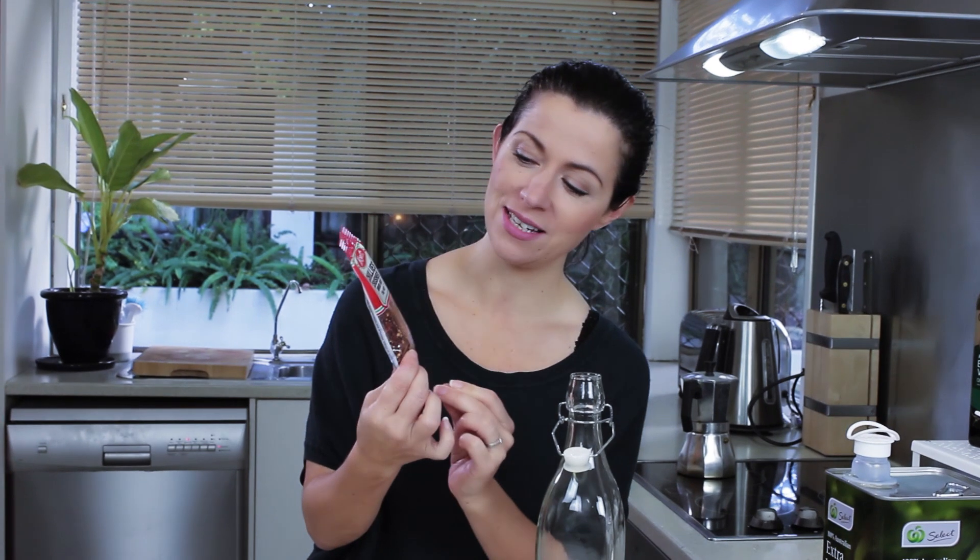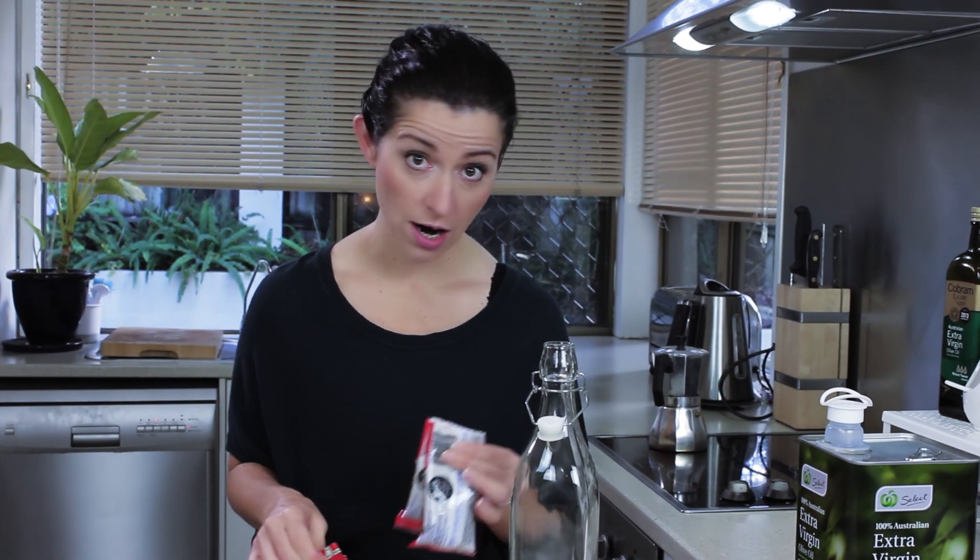Crushed red chilies — this is a packet of 25 grams. You can use whole chilies, habanero chilies, any kind of chili that you can get your hands on, but they must be really, really dry. If you want to make fresh chilies, that's a different method and I'll cover that in a different video. We're going to use dry chilies for this one.